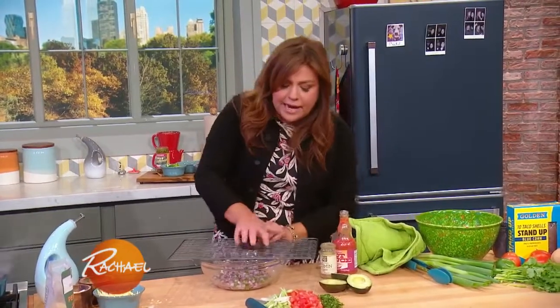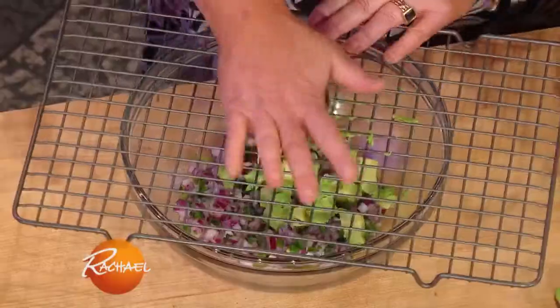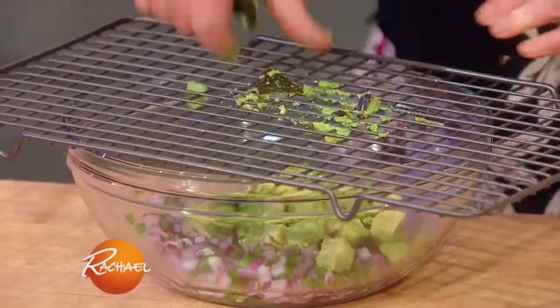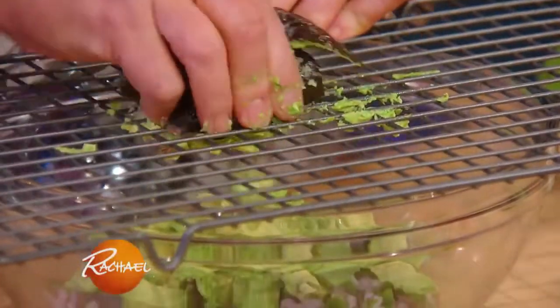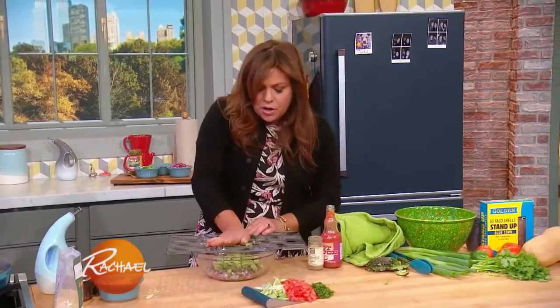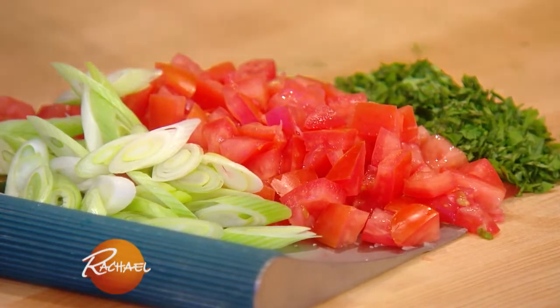So if you say guac, of course we're adding our avocados. It's a fun trick — you just mush them down onto a rack and it kind of chops them up while you're adding them to the bowl. And then we've got our seeded fine chopped tomatoes for the pico de gallo portion of this. We're adding our chopped tomatoes and cilantro.